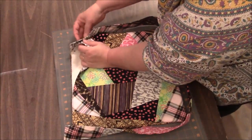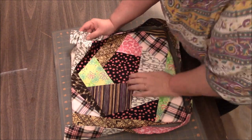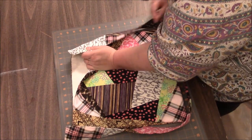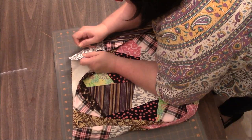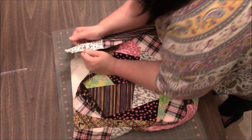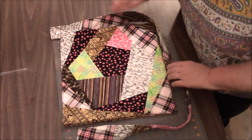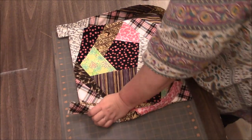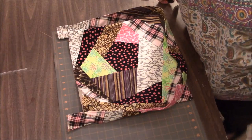We want the right side — the visible side of the strap — to be against the tote. We are going to take the strap and pin it to the seam on each side, and you want to leave about two inches of strap sticking up. I'm going to use a straight pin just so we don't get the strap twisted, and I'll do the same up here just to keep the strap from being twisted. Off to the machine we go.